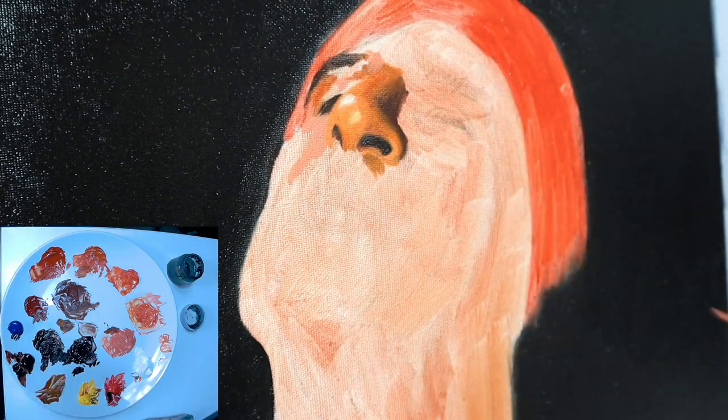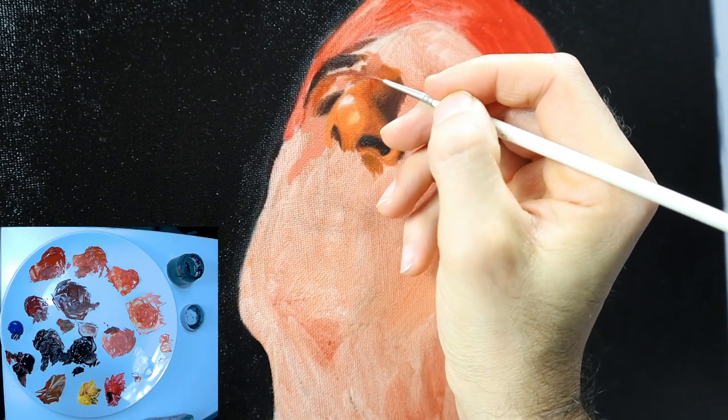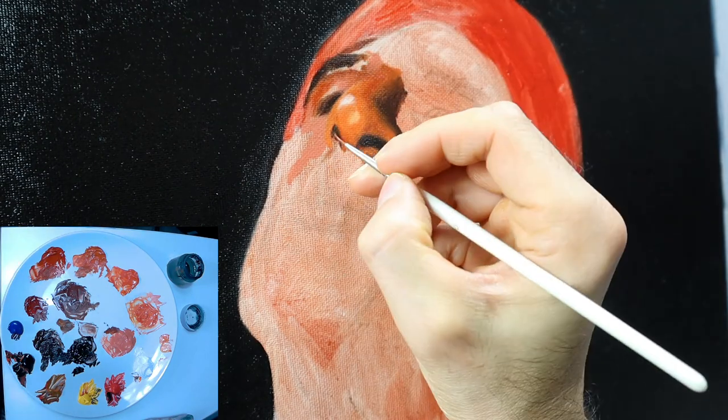I split the painting up into color parts that I apply, check, and blend. And if you want to see this painting done in real time, I have this video on my Patreon site as a full real-time tutorial — check it out.